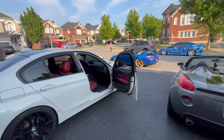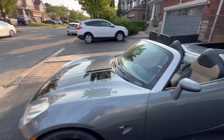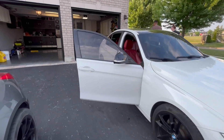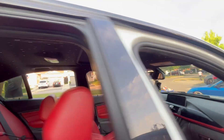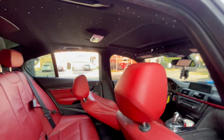All right boys, we finished up on both cars. The Solstice stripes are complete — looks pretty cool. We did the back and the front, looks aggressive, I like it, gives it that look for sure. And over here we finished the BMW starlight headliner — damn, that's pretty sick! It'll look a lot better at night, but it already looks sick with the red interior.